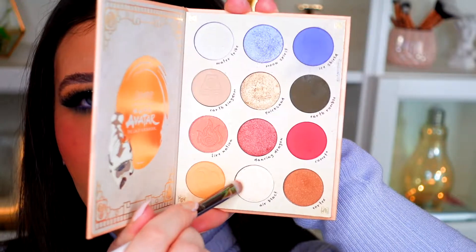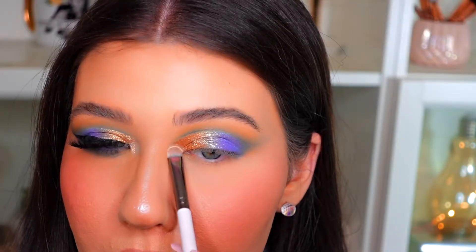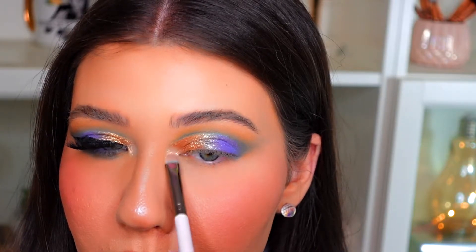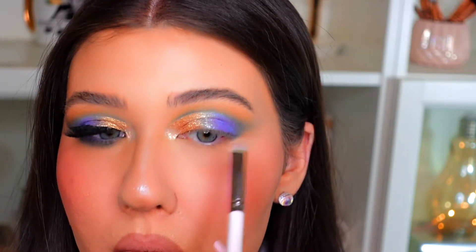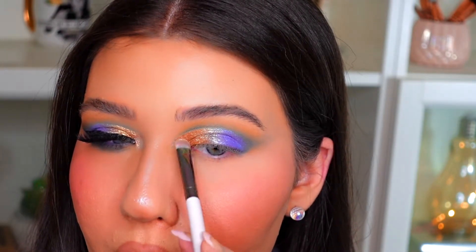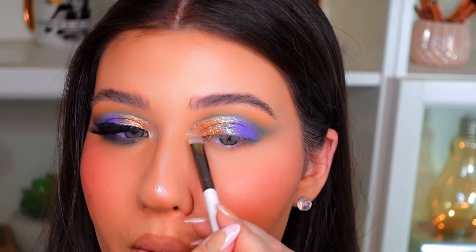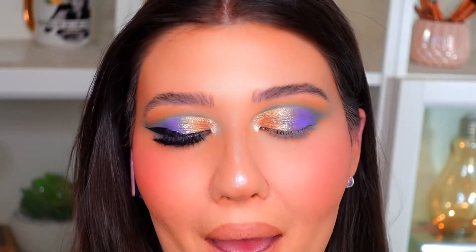I'm going to highlight the inner corner with the shade in the palette called Air Blast — that's a really nice champagne-type metallic shade. That adds a little pop of light champagne to give the eye even more dimension. Then on the lower lash line I'm going back to that matte blue called Ice Shield and smoking it out with a small thinner blending brush.